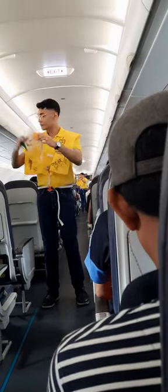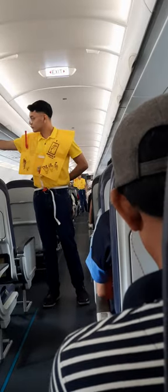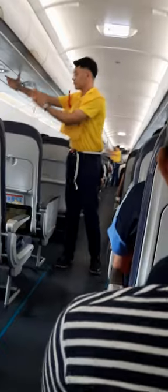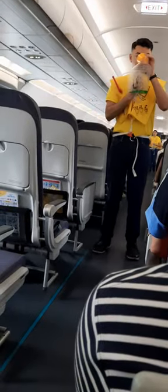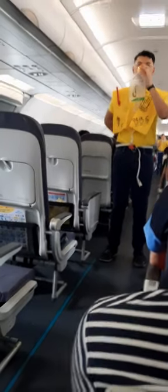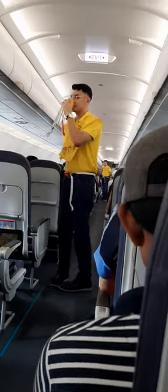In case of rapid change in cabin pressure, oxygen masks will automatically drop from the compartments above you. Immediately grab the mask and pull it towards you. Put it over your nose and mouth. Pull elastic band sideways for a snug fit and breathe normally. Put your own mask first before assisting others.